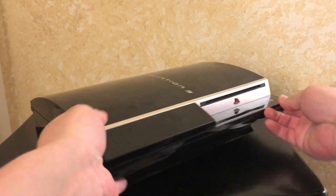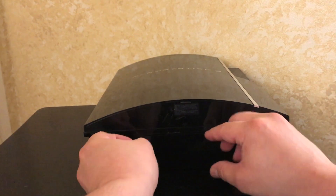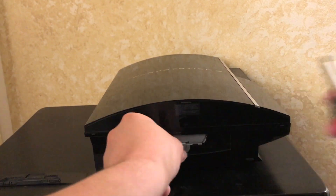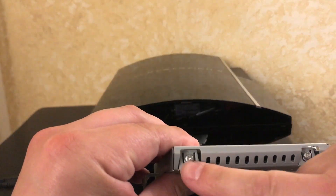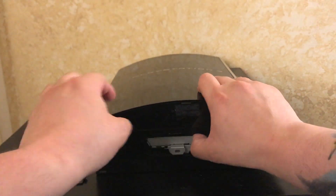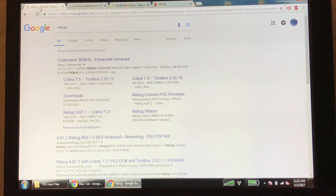If you happen to have a fat console, the hard drive bay is on this side. There's a little door — pop it open, you'll see that same blue screw. Unscrew it, slide out the latch, and you can pull out the entire hard drive. The screws are on the side — same process: swap it out, pop it back in, and replace the screw and latch.